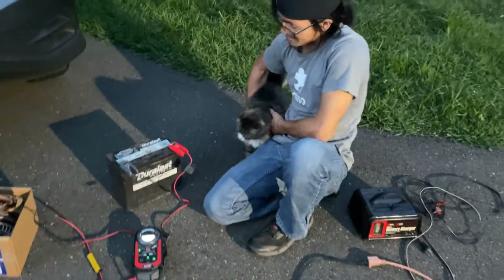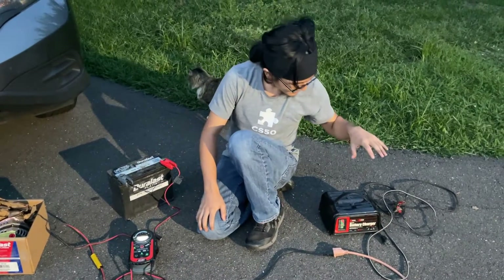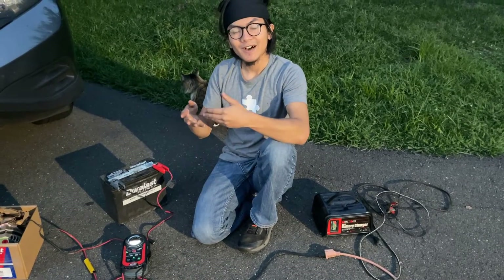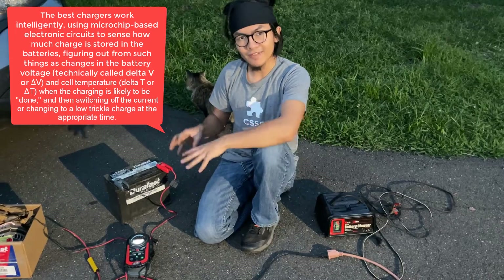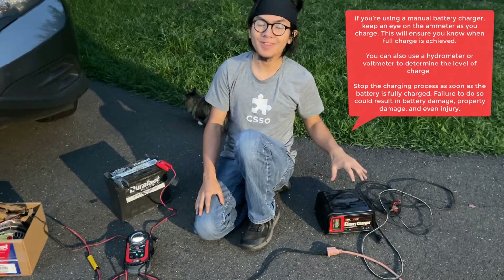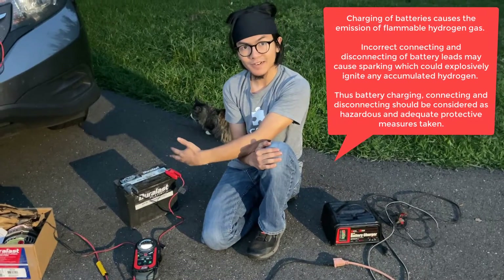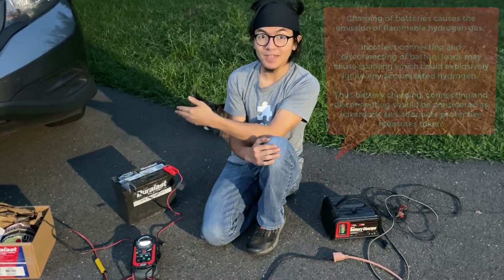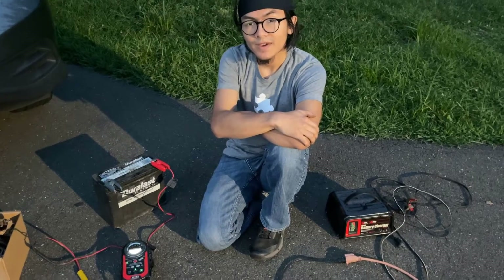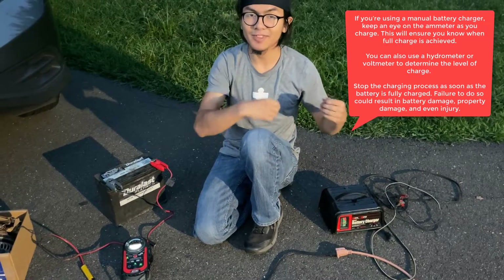The reason you would want to use this Optima charger over a manual battery charger is because a charger like this has a built-in safety mechanism. It stops charging the battery once it hits 100 percent or full charge. Whereas with a manual battery charger, it does not stop — it continuously supplies power, which could run you the risk of the battery overcharging, heating up, and maybe even exploding. So that's the main reason you would want to get this Optima charger.